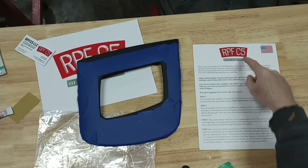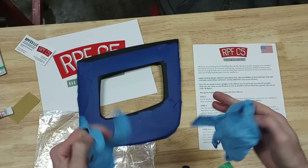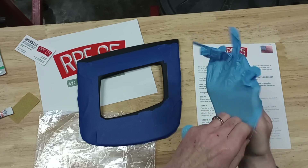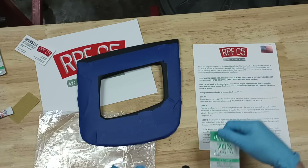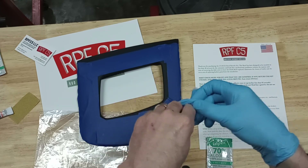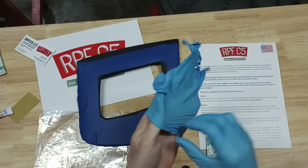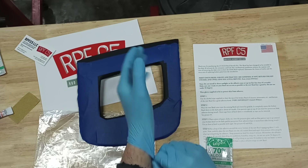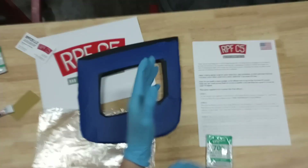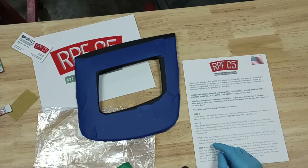The first step after reading all the instructions: go ahead and put your gloves on. It comes with two nitrile gloves. Then step one is to use one of the alcohol wipes that comes in the kit and wipe down the OEM bezel to make sure it is clean. The instructions say to be very thorough — be very clean. Go ahead and do that, then come back for step two.